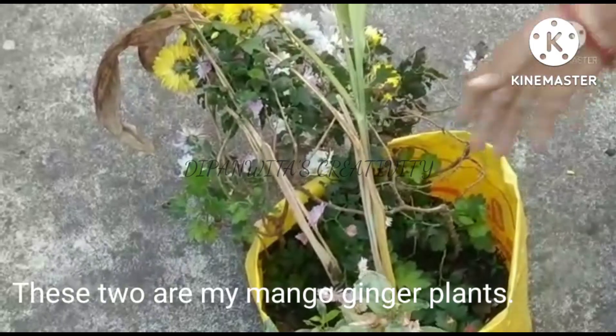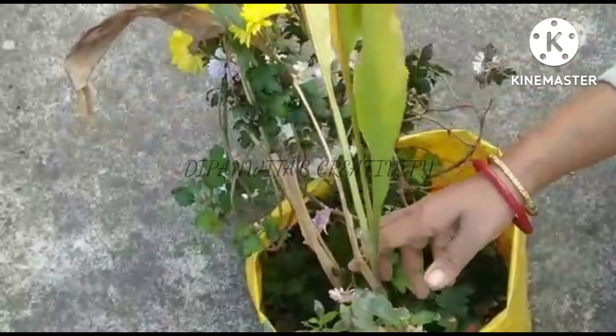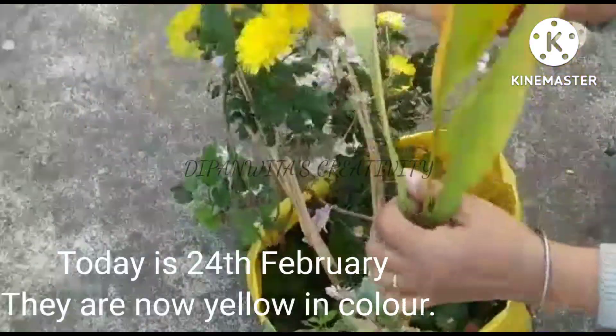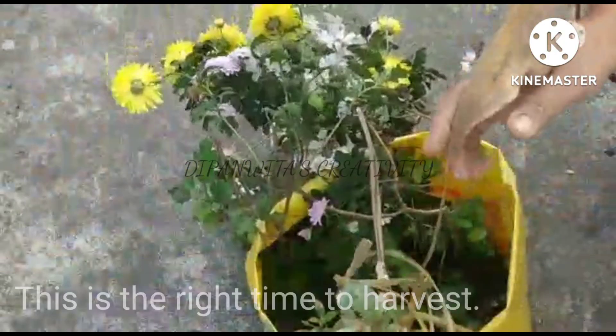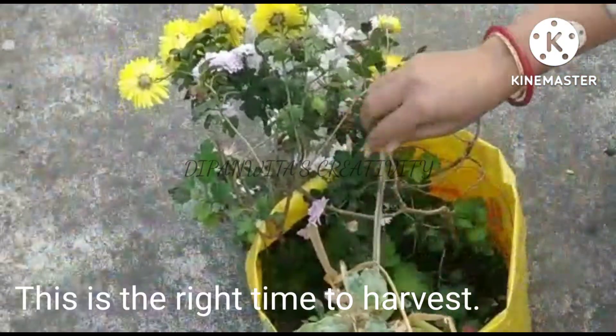These two are my mango ginger plants. Today is 24th February — they are now yellow in color, and this is the right time to harvest.